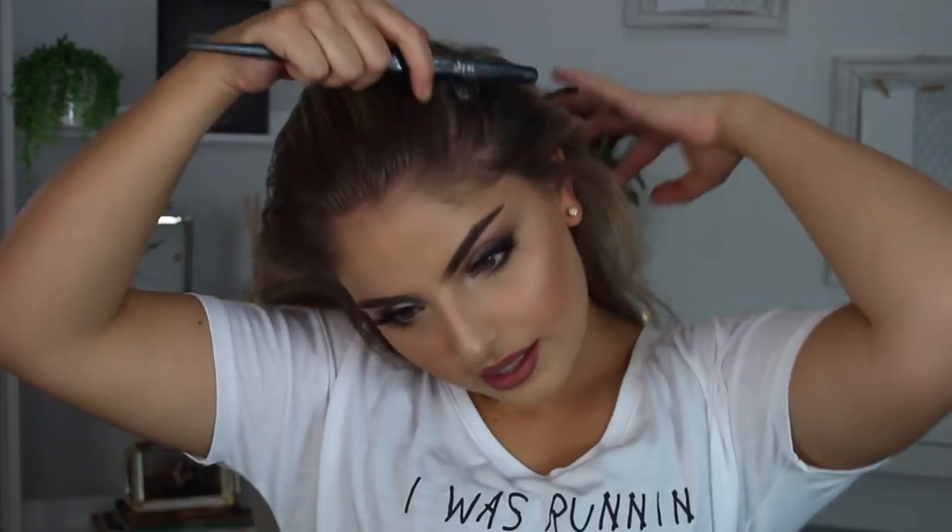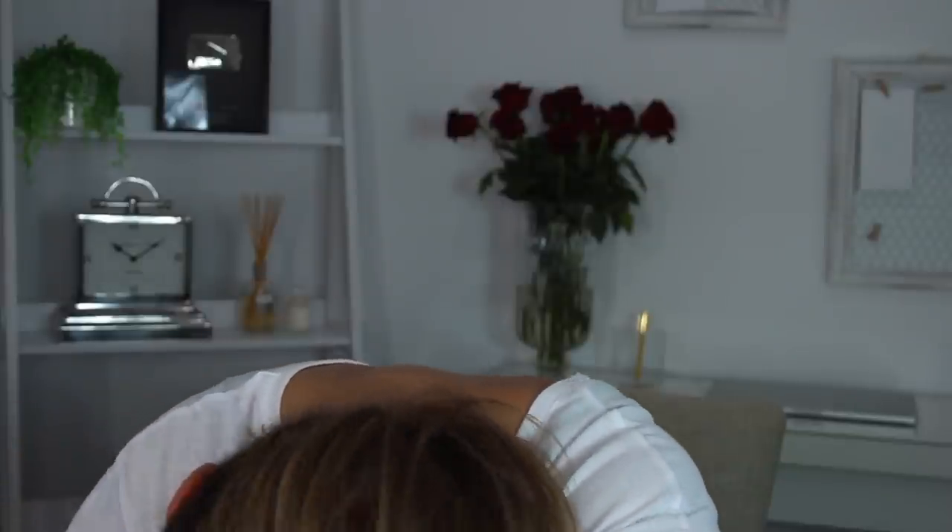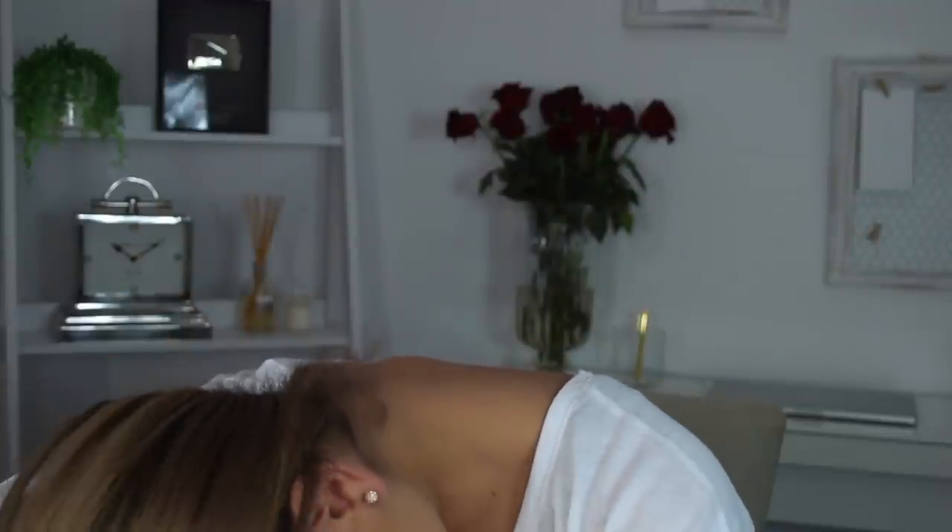I'm taking the teasing brush and just brushing my hair back. I find that doing this helps a lot with my baby hairs and flyaways. Then I tip my hair down, grab my brush and brush all my hair down. I'm going to spray the back of my hair as well and brush that up with the teasing brush, grabbing all of that together.